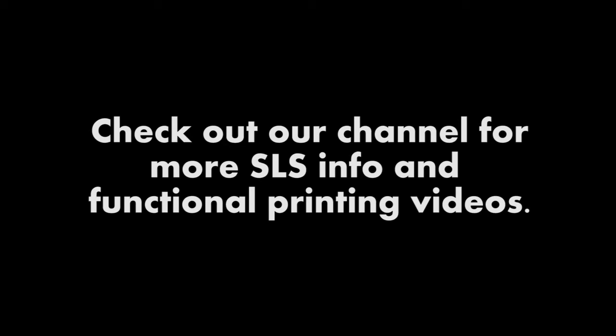It was a fun project, and if you're interested in buying a set of these clips for 1990s Volkswagens, find the link in the description below.